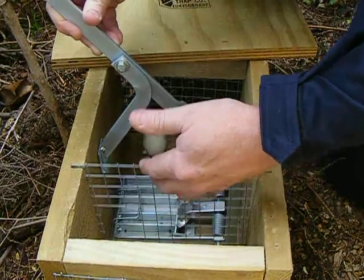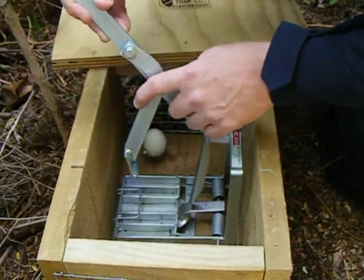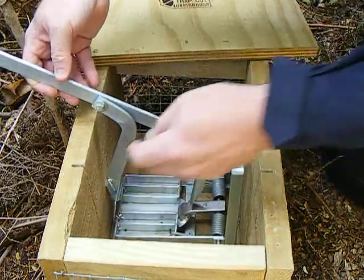Now I'll take the screen out so that you'll get a better view of what's going on. On this side is a hook. That hook goes over the loop on the trap.